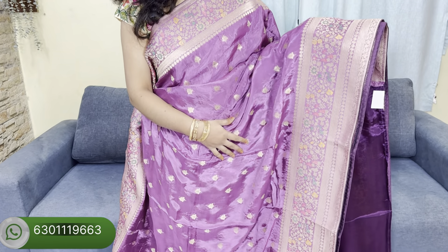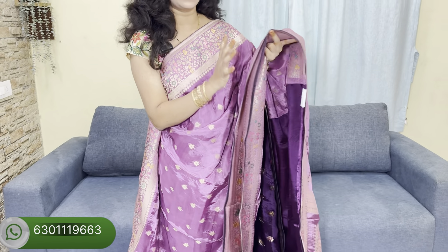Wow! How much is the color? Very good. This is a contrast blouse.